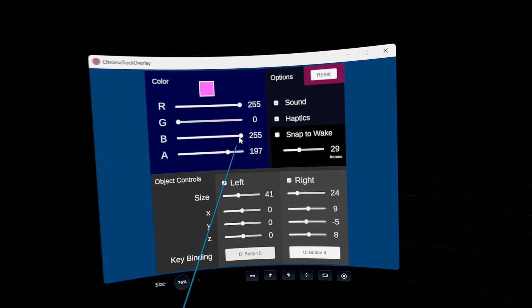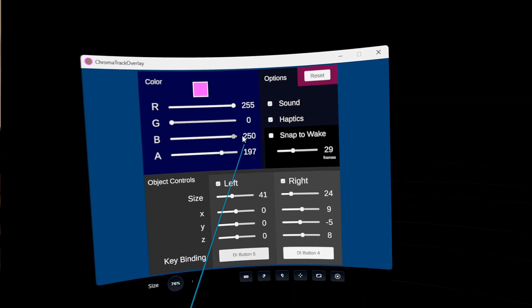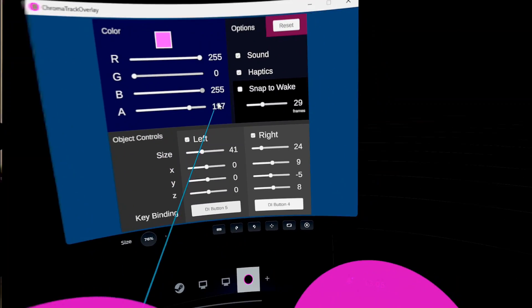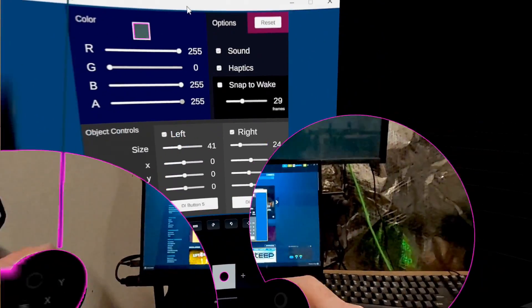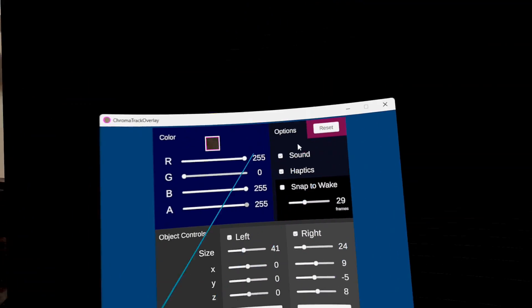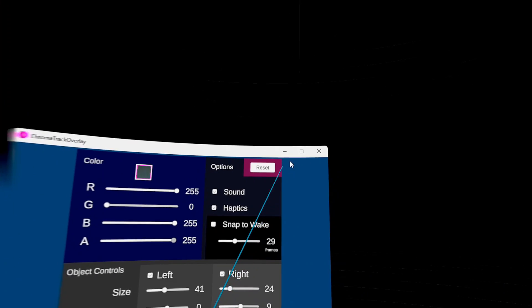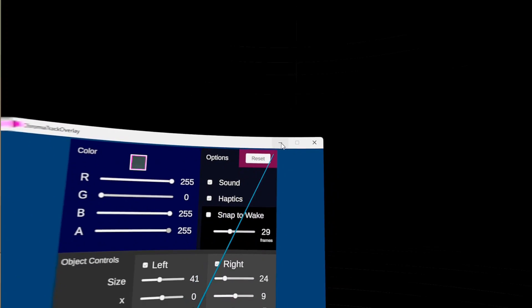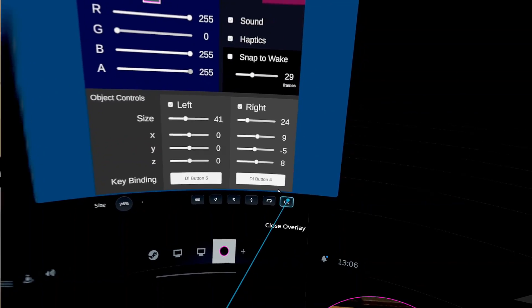As I adjust the color here — the blue — I can change the color, and you notice the little test square also becomes opaque. There's the alpha value; you can change that. 255 is totally filled, which makes it clear if it matches the color. So that's the basic changes, but it's pretty powerful what it can do. I'll show you how the snap-to-wake works here in just a moment.